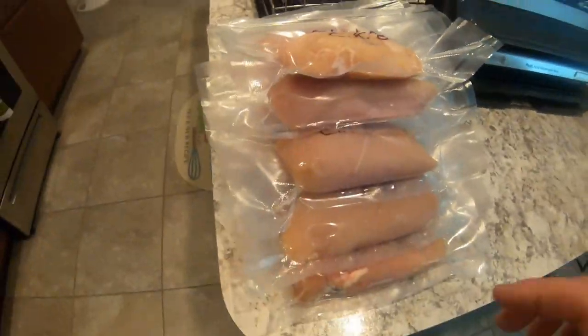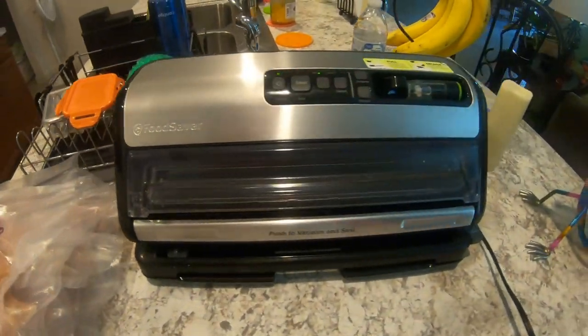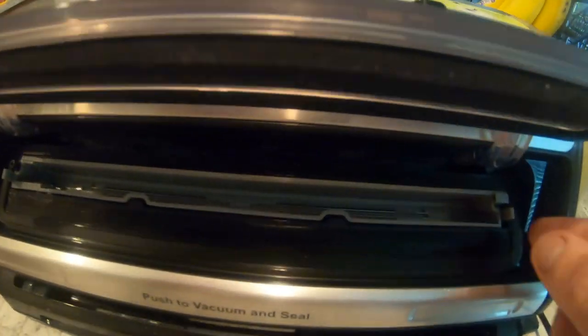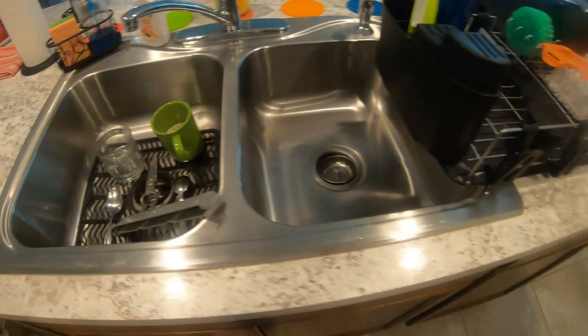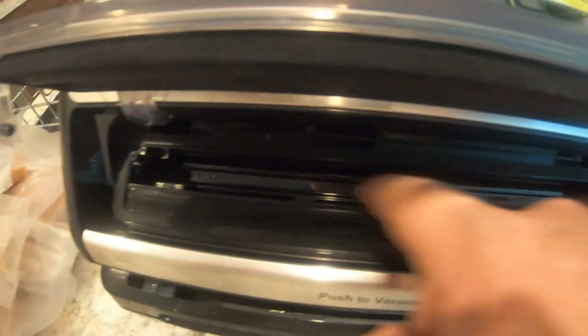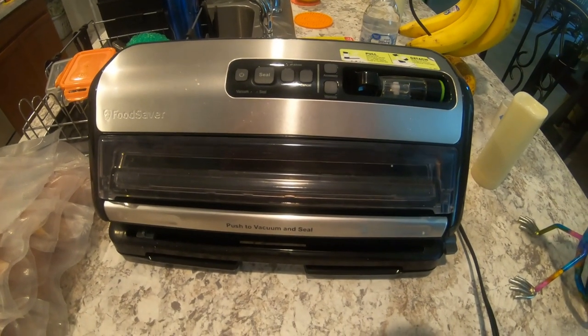We have finished vacuum packing all 17 packs — all right, they're all vacuum packed and ready to go. Now, one thing you want to remember: first, turn the power off. Second, unplug from the wall. If you flip this up, you see this tray right here — you want to take it out. You can see a little moisture in there. Take it over to your sink and wash it with soap and water, especially when you're doing chicken. Sometimes if you do anything wet, the water gets down in here. That is how you use your vacuum sealer — make sure you clean it afterwards.